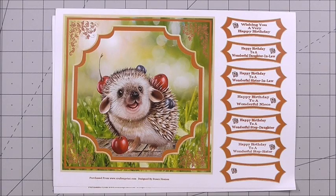Hi everyone, my name's Anne-Marie. Welcome to a brand new episode of CUP TV, brought to you by www.craftshuteprint.com.